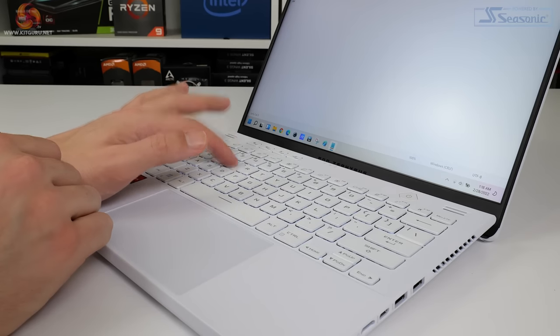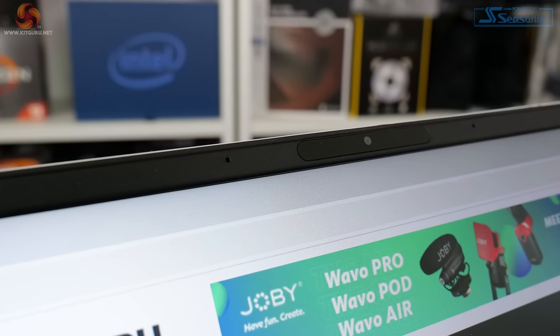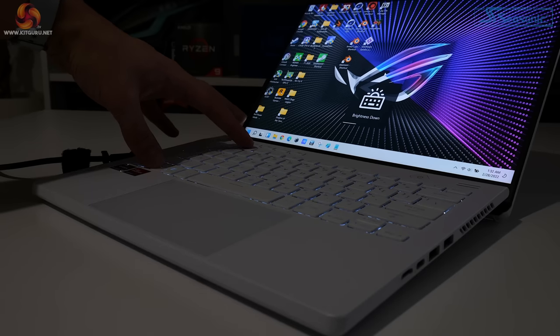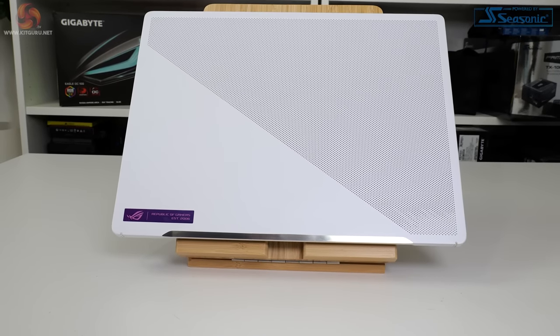Peripherals are also strong. The backlit keyboard has excellent pitch with thick keys and plenty of travel, the mousepad is clean, sturdy, and massive. You also get a 720p webcam with Windows Hello support, plus the customizable AniMe Matrix LED display on the back of the laptop lid — it doesn't add useful functionality and does increase weight by 100 grams, but it certainly catches people's attention. Pricing for the ASUS ROG Zephyrus G14 with the Ryzen 9 6900HS and Radeon RX 6800S looks to be about US$2,500. Certainly not cheap, but nor is any hardware in the 2022 market.